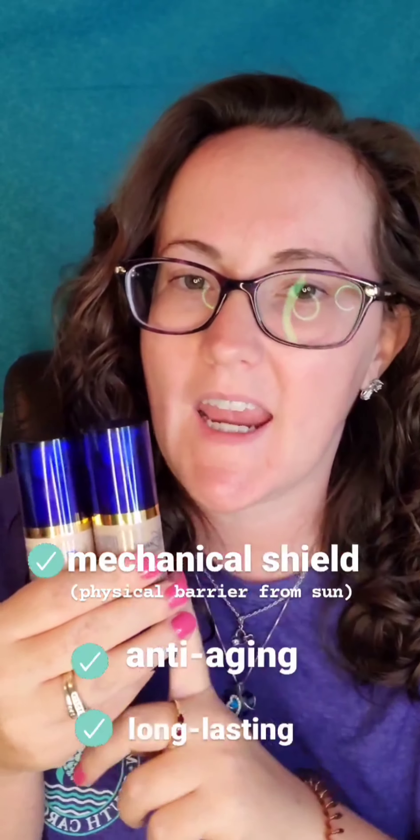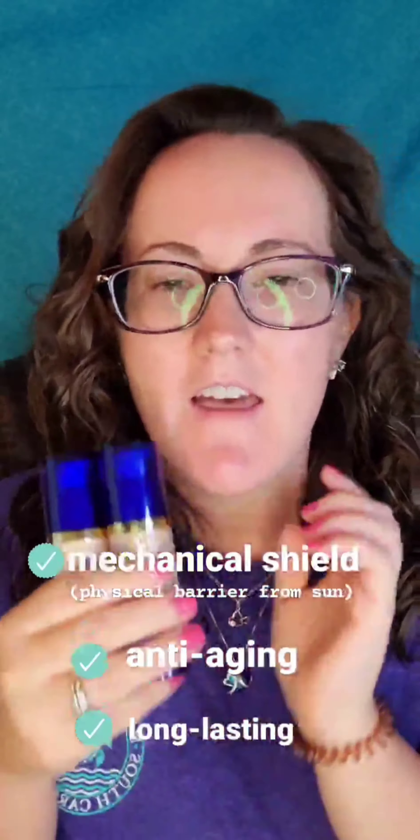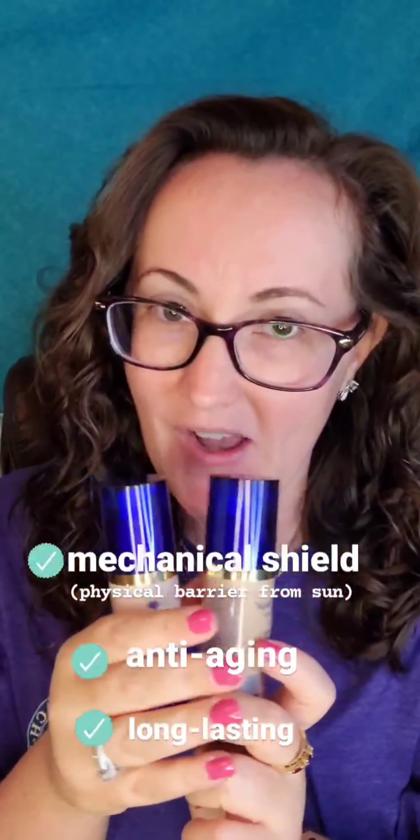Both of these act as a mechanical shield — think of throwing a t-shirt over your face to protect your skin from the sun. They are both anti-aging and they will last you all day long.